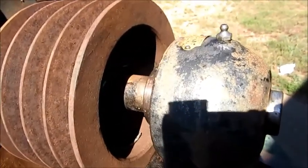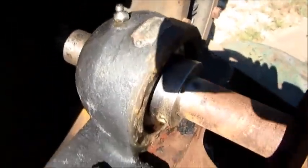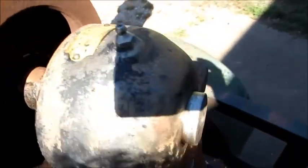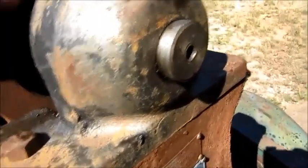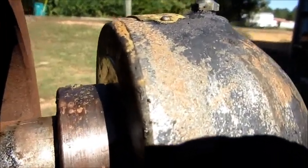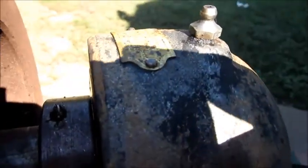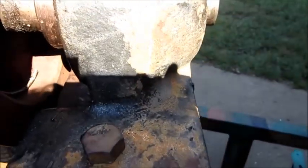Now that the motor is looking like it's going to make it, I'm going to focus on the fan itself. It's got some interesting rounded bearing housings. The rear one has some play in the bearing. I'm hoping it's the bearing that's worn and not the shaft — I can probably get a replacement bearing easily, but if the shaft is worn, it's going to be difficult to fix.